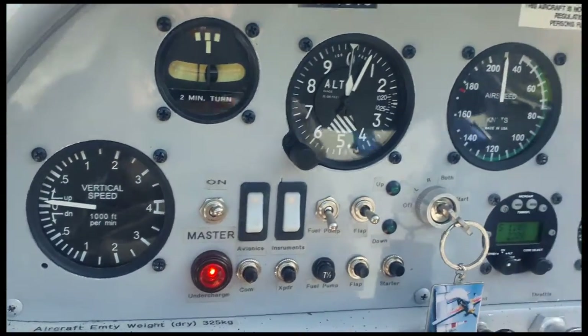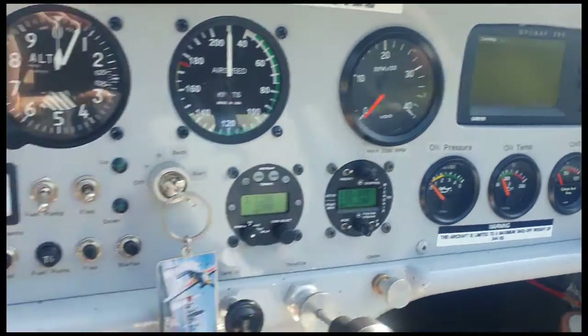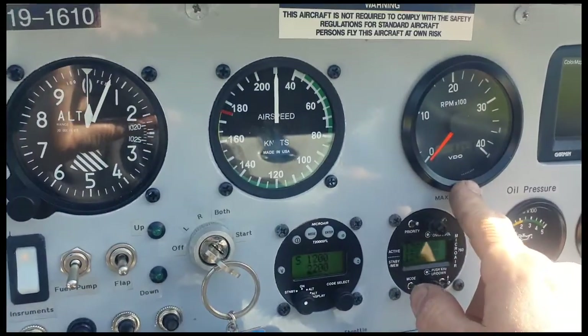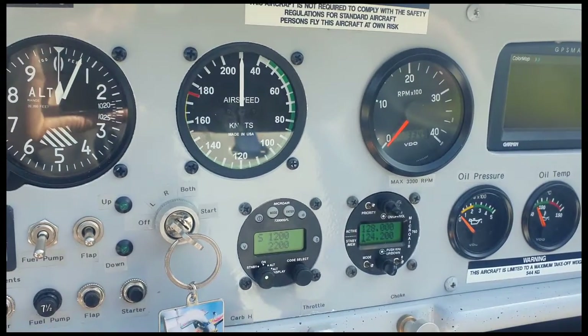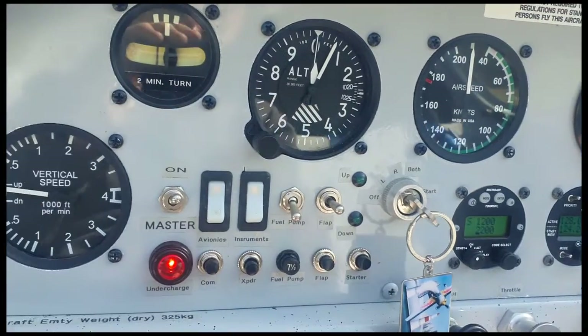We're getting pretty close to giving her a flight, but I'll do a few more ground runs first. There were a couple of little bugs — the tachometer's jumping around a bit. It's using the Jabiru sensor, so I might adjust the clearance on that and double-check it. Other than that, that's about it.